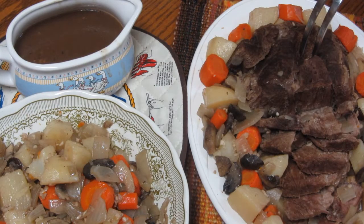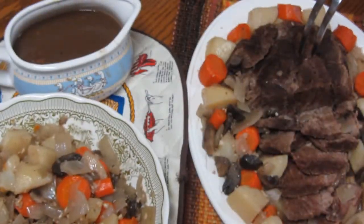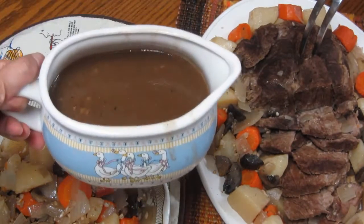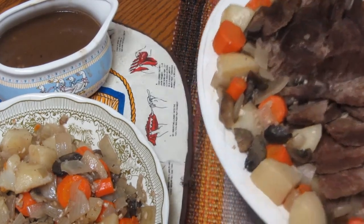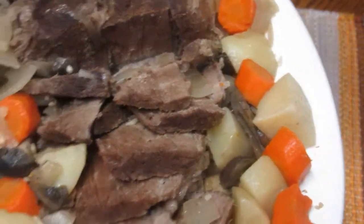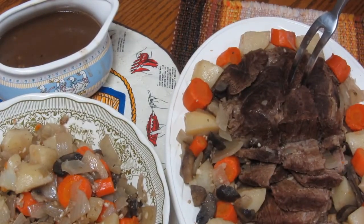So ayan guys, eto na ang ating finished product. Luto na ang ating roast beef. Ayan. So eto na yung veggies, eto na rin yung ating gravy, at syempre ang ating roast beef. Maraming salamat muli at sinamahan ninyo ako ngayong araw na to para naman ating i-prepare at lutuin sa slow cooker ang ating pot roast. Alam na this!